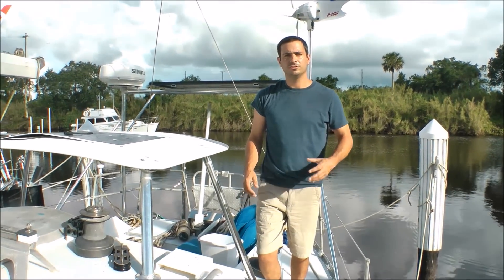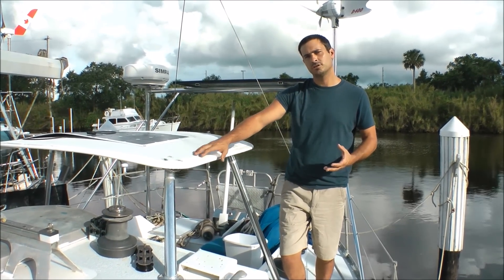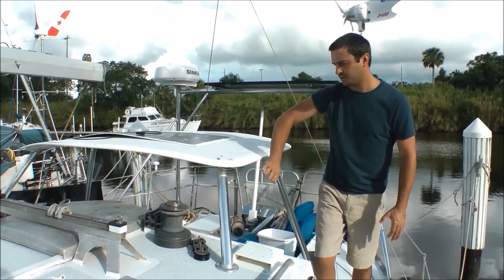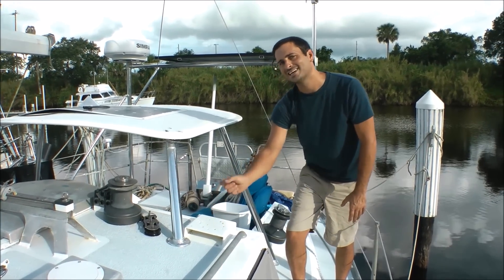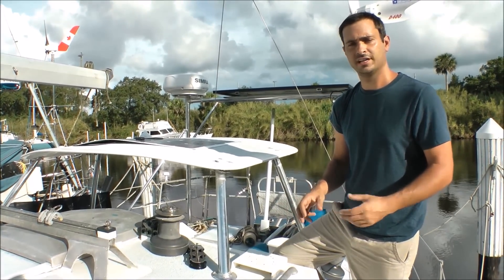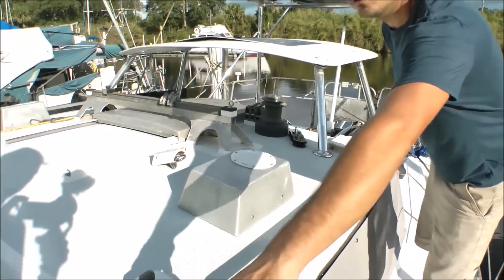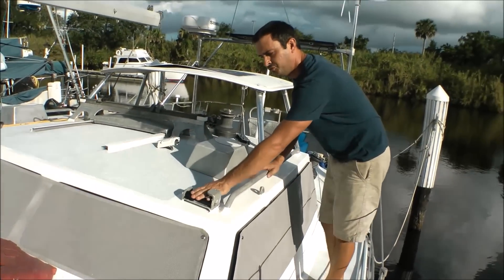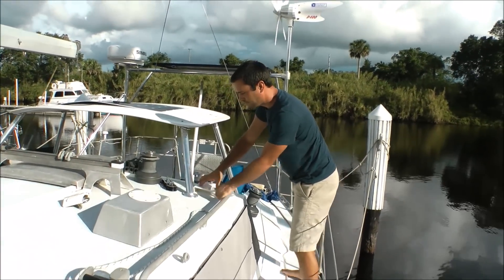Now one of the things we have to figure out is how we're going to get the lines back to the cockpit. Originally, without a dodger on the boat, the winches were mounted way outboard. Now if we were to put a winch there, it would be where the acrylic dodger glass is going — it would bisect that — so we can't get access to it. We need to bring that winch inboard. For the past two years we've been looking at different options as to how we're going to lay this out. One solution was to run the lines from the staysail sheet area up and across to a block area.